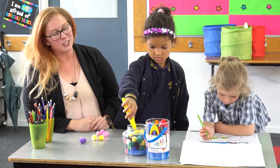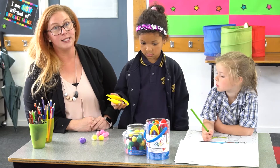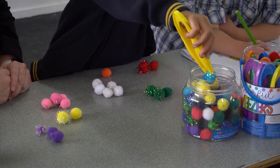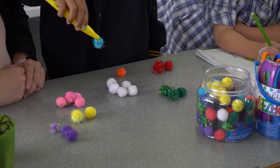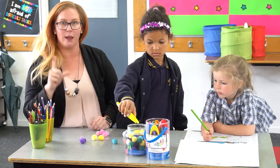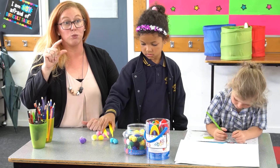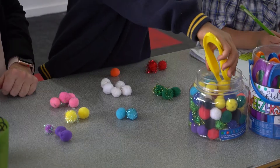Here we've got Sorrell and she's using some tweezers to sort pom-poms into colour groups. This is a very simple and ongoing activity that children can do to build their fine motor skills and also their pincer grip — the grip between their forefinger and their thumb — which is really important for holding and gripping a pencil.